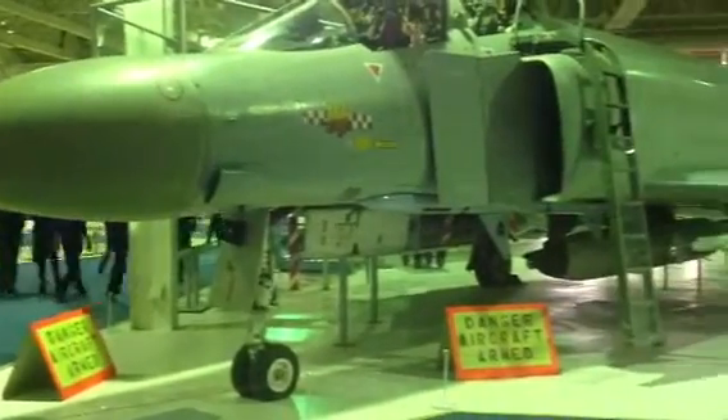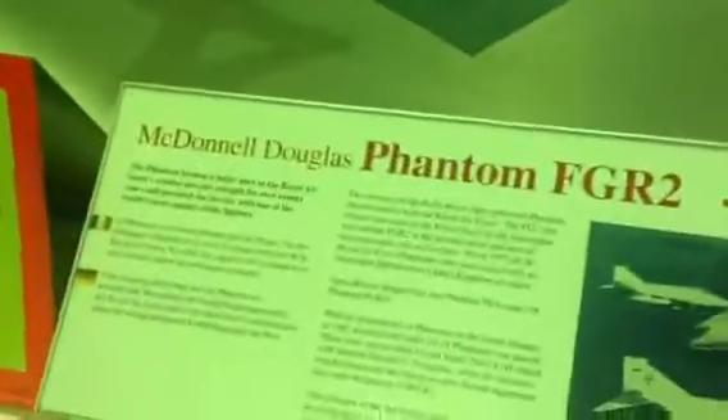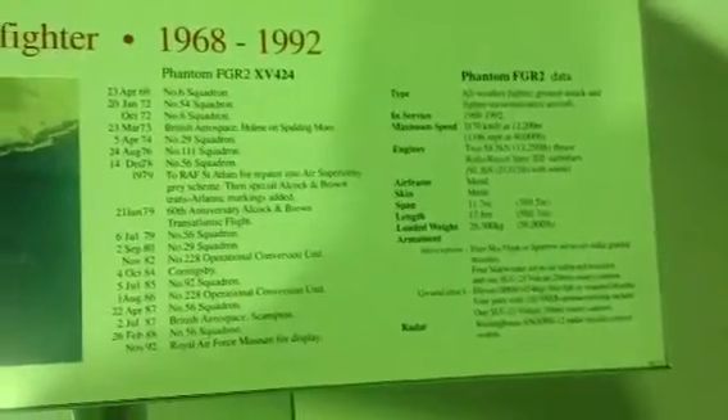There's the Phantom. Let's go and see what type of Phantom this is. Douglas Phantom FGR2. You can pause this and read this. But here it is at RAF Hendon, fully armed up.